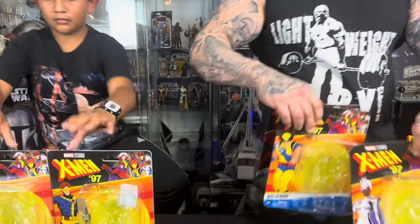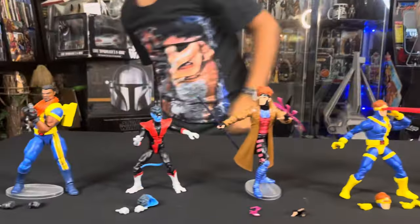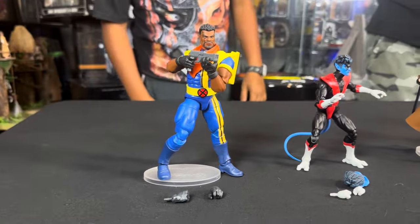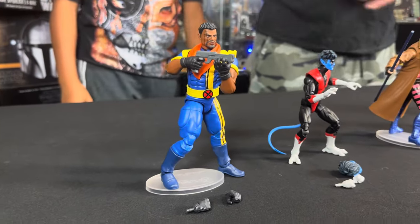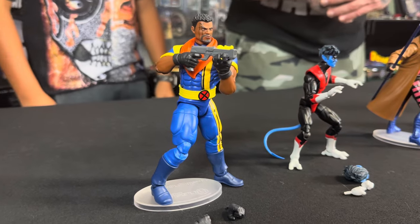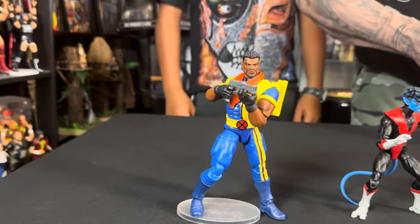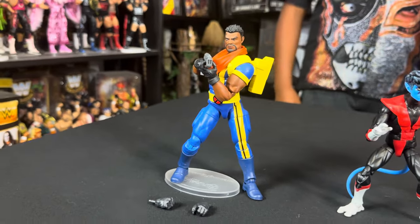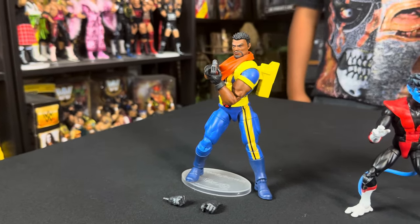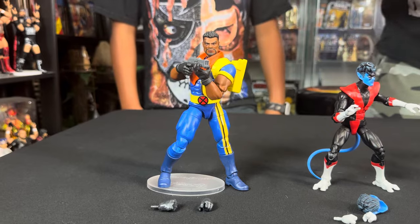Let's get into the figures, starting with Bishop. Bishop looking awesome — a nice, big, chunky figure. These are all painted up just like they appear on the animated series, X-Men 97. Bishop comes with an extra pair of hands and a weapon. These do not come with a figure stand; I've included some figure stands on some of these figures just to make it easier to stand during the review.